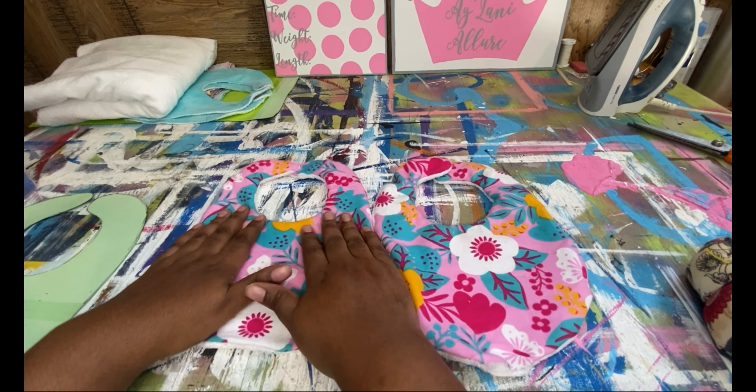Alright, so the next step is sewing. When you're sewing, make sure that you have either a matching color or a color that is actually inside of the pattern you're using. I'm going to be using white thread for my bobbin and on the top — I like to do contrasting colors to bring it out, so I'm going to use white thread instead of light pink.